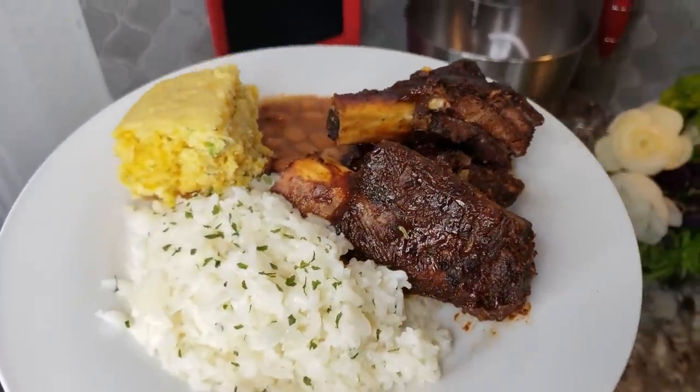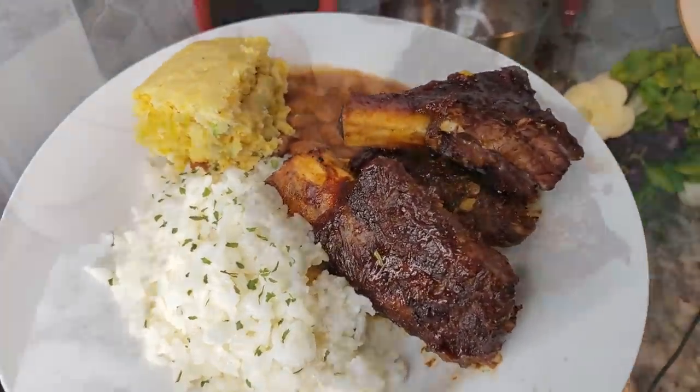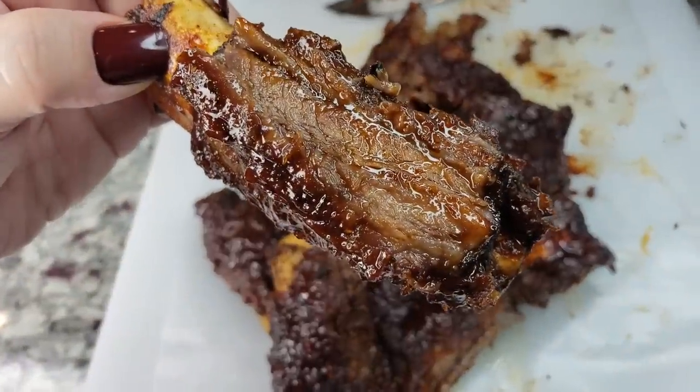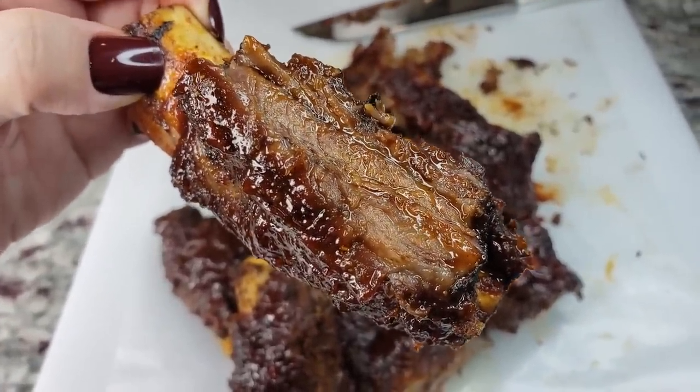This is probably one of my husband's favorite meals — he really loves this. I hope you give this recipe a try, I hope you like it, and thanks for watching.